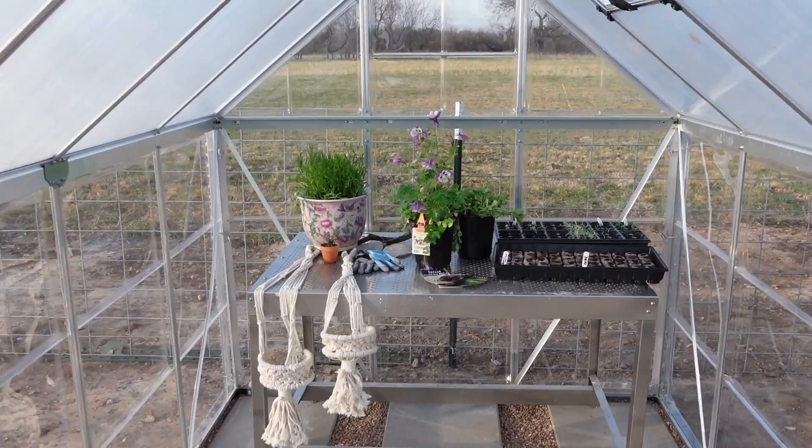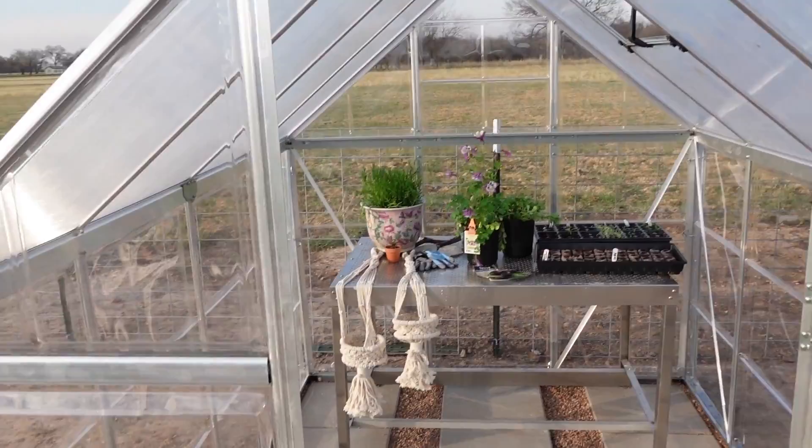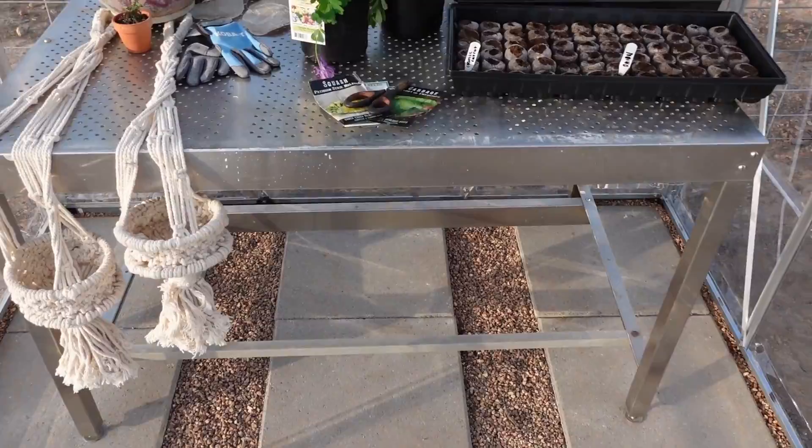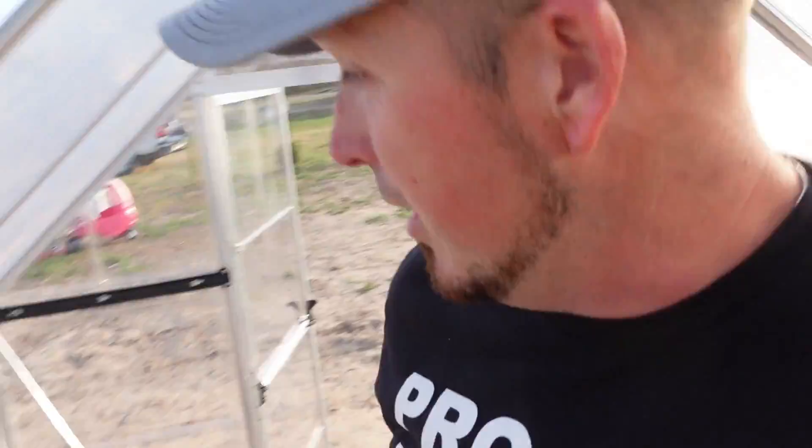We got this set up, got our window in there — that's when the sun rises on this side, she wanted it over there, so it worked out perfect. Got the pea gravel down there, the paved stones. Got that cool potting table I found at an estate sale — really good deal on that, and it's stainless, so it's just perfect for in here. The greenhouse is a 6x8 and I'm tall — I could just barely fit in here, but it's still doable. For her, it's perfect.